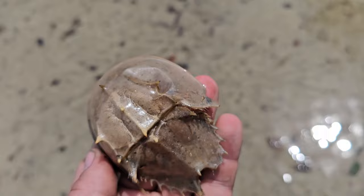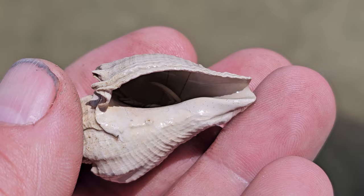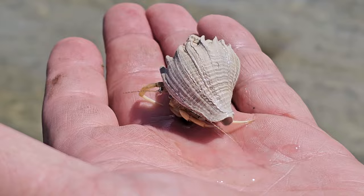Look at that little horseshoe crab — he's dead but that's a baby. Oh, he's still good — I'll let you go. First hermit crab I've seen here! Don't be shy. Here he comes — don't move, come on Mr. Crab. Oh, he's biting me!